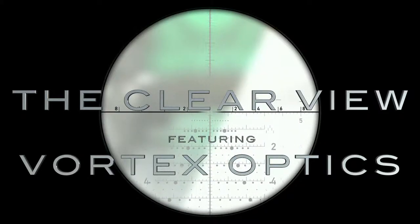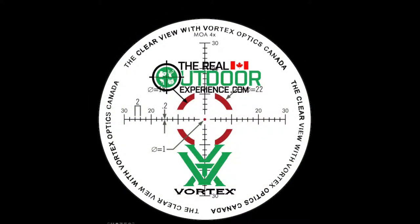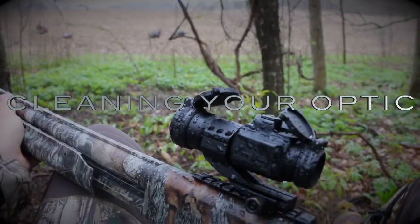Questions about optics? Our series The Clear View featuring Vortex Optics will have the answers. In this segment, Jeff will demonstrate how to properly clean an optic. Let's take a look.